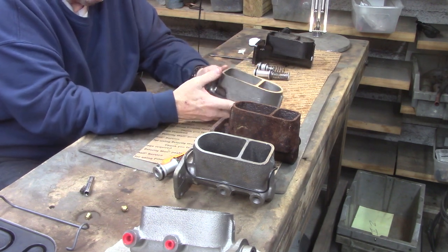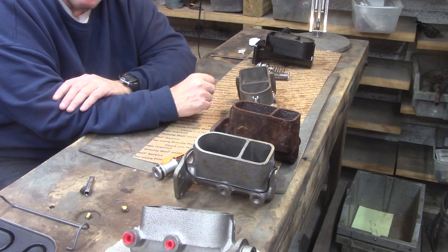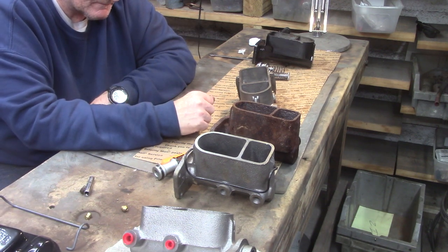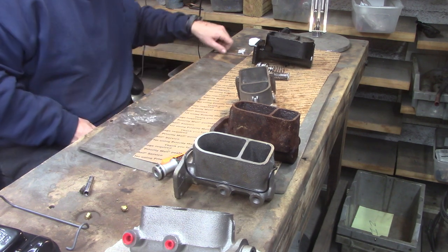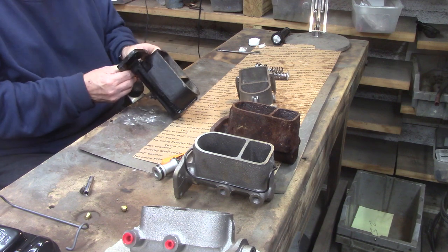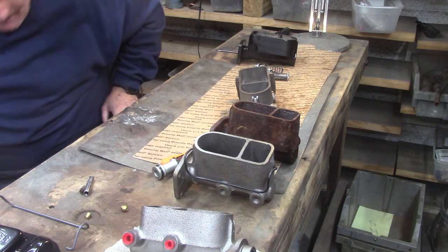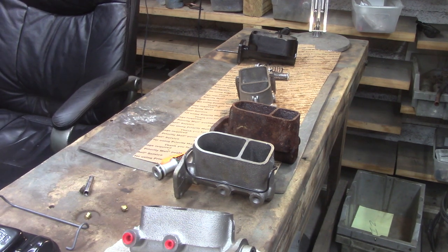There we go — pistons in. Clean it up, get it its new lid and everything, test it over there on the bench for flow, and we're moving on. I thought y'all might enjoy that. Well hey, let me go ahead and do this hemi master cylinder too while I'm at it — actually, we'll wait on that, I've taken enough of your time. God bless you, God bless America, and happy Moparin'. Bye.